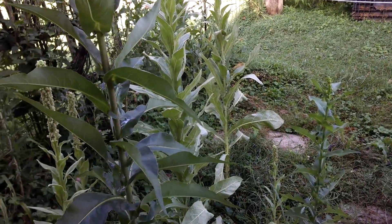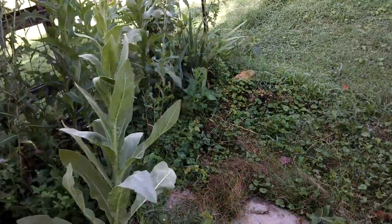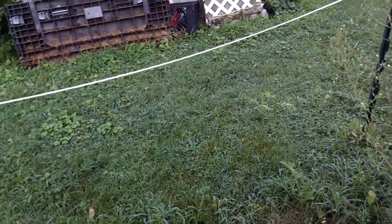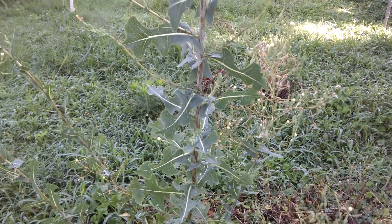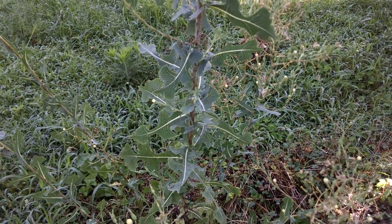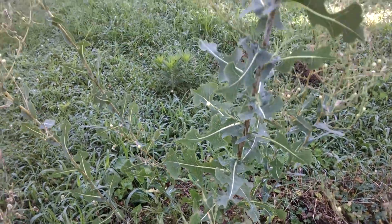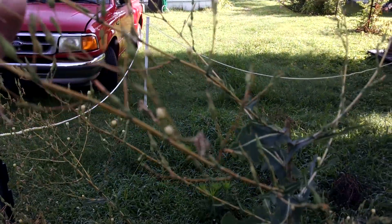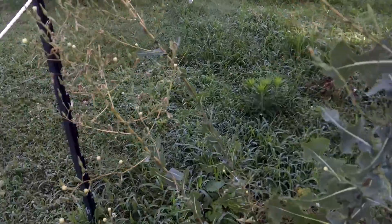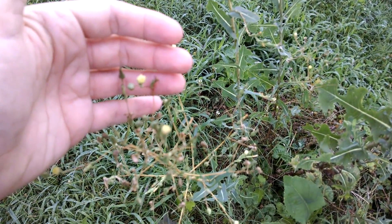Why I brought you out here is because I'm still getting a lot of messages from people that have sow thistle, and they're mistaking the sow thistle for the prickly lettuce. I want to show you how small these little bloom heads are on the prickly lettuce.